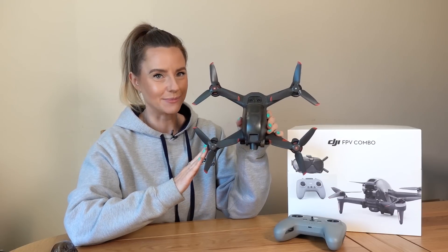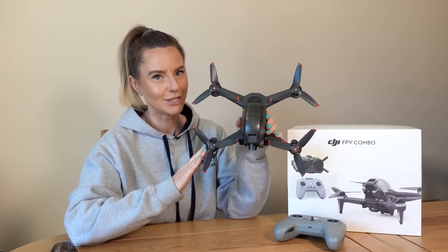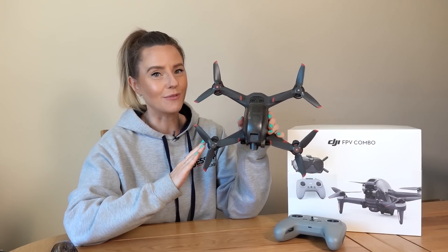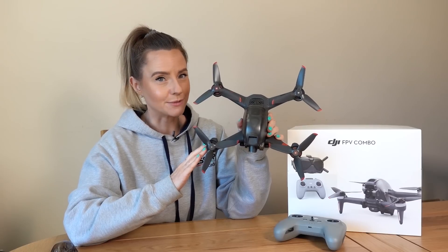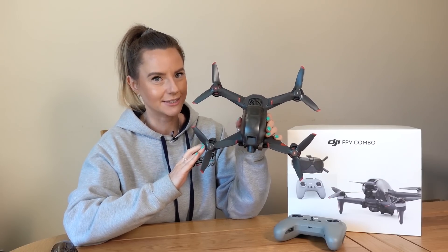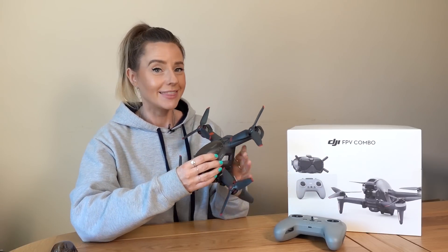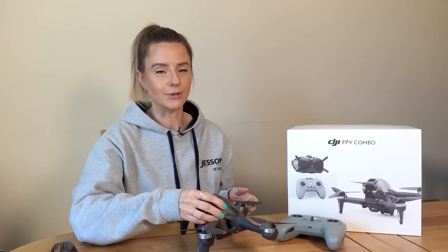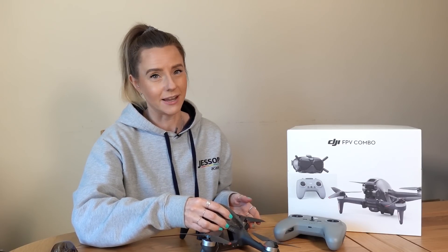We've also got DJI's electronic image stabilisation, Rocksteady, to give you ultra smooth footage, a maximum speed of 140 kilometres per hour — which is around 86 miles per hour — and a flight time of 20 minutes. But with this being an FPV drone, so first person view, that's probably about as far as I can go to comparing it to some of DJI's other drones such as the Mavic or Phantom series.